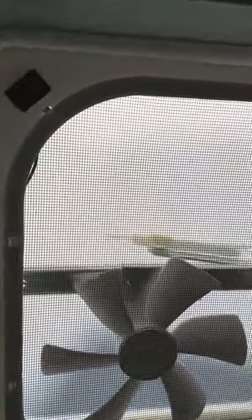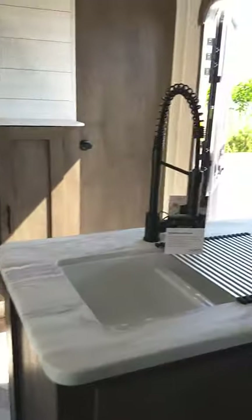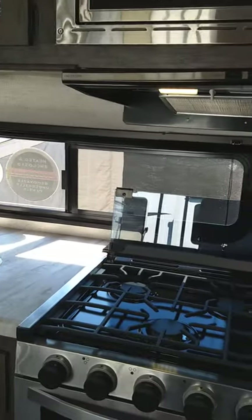There's a vent fan up here — the switch is right there. Use the fan when you shower. You want to pull the humidity out because these trailers are built really tight these days and you don't want humidity building up inside.